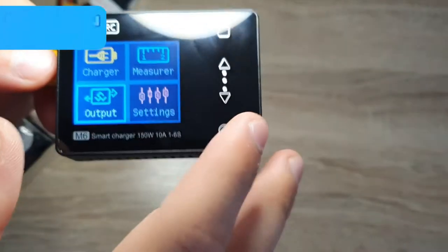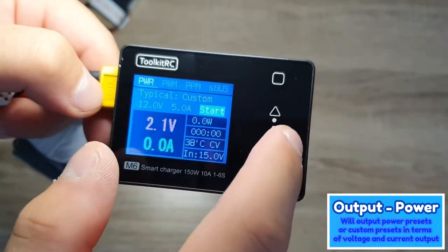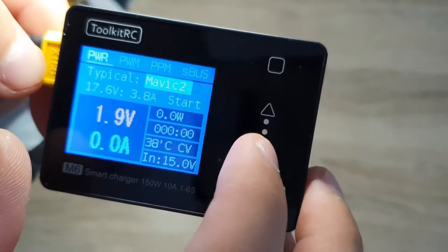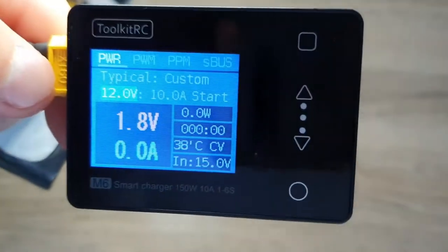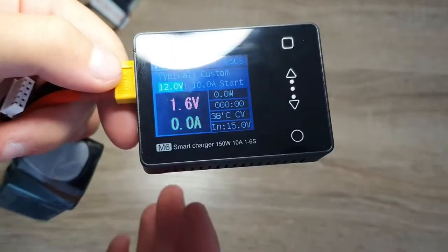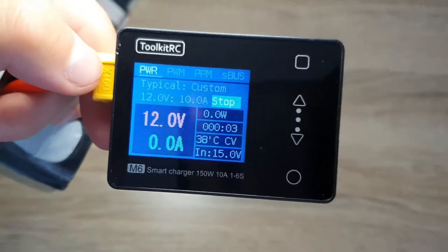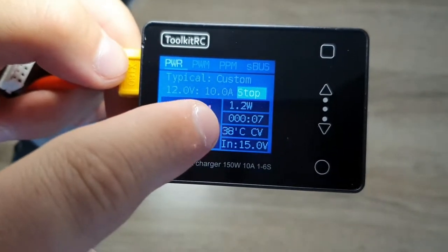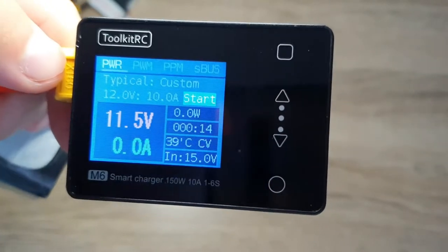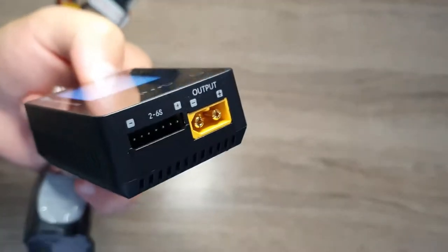Going back to the normal input port, the Output menu lets you use the charger as a power supply. You can choose from default presets like Mavic or go to Custom and set your own voltage and current. Everything outputs through the XT60 port. Once set, press Start and you'll see the wattage, time, temperature, and battery voltage. You can power different devices through this port using XT60 or pins.